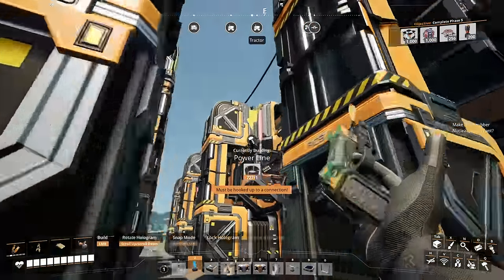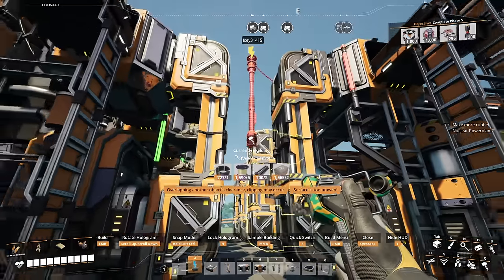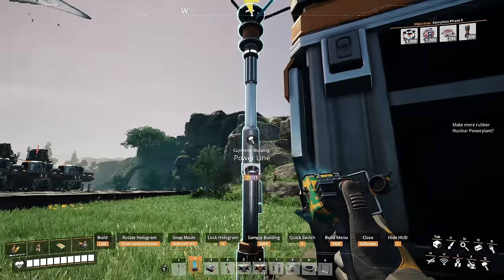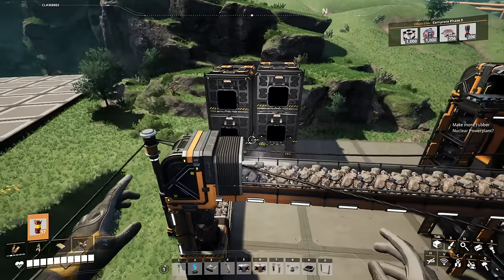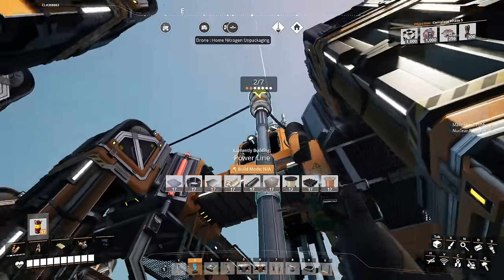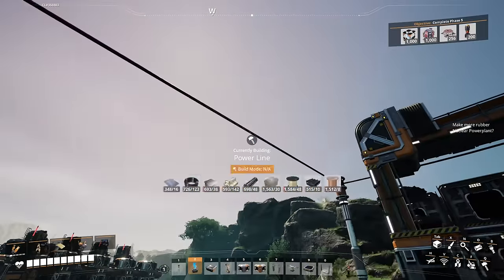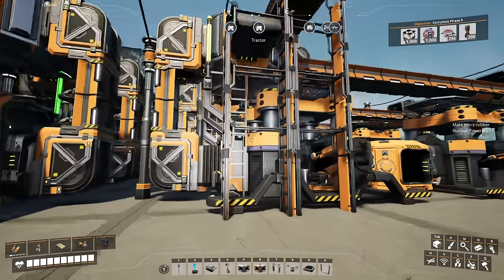Then we'll connect the power here. Sometimes you've got to get creative — in this case I think I can just go out to there. No, it clips right through that. You always get clipping no matter what I do. It always ends up clipping with something, so I'll actually just put it right here, build a power line right there, pick it up, and call that a day.